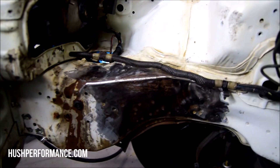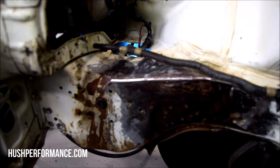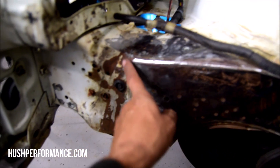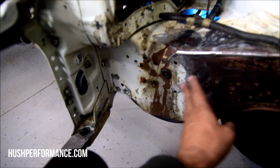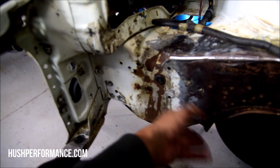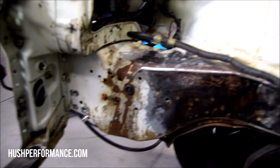We'll use some 220-grit here to smooth out the area. We're not going to try to paint the whole bay, but we are going to scuff the areas where overspray will lay. We'll probably hit the area over here with some 80-grit and then maybe 220 on top of that. If we really wanted to get nice we could polish it up with some 600-grit before we lay some paint down — we'll see how it goes.